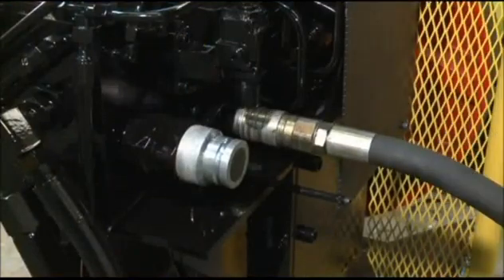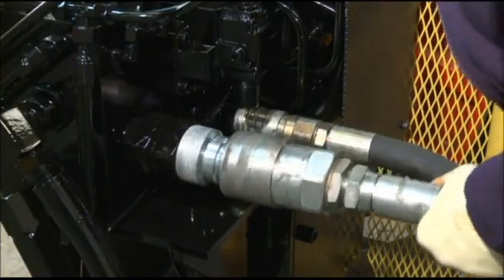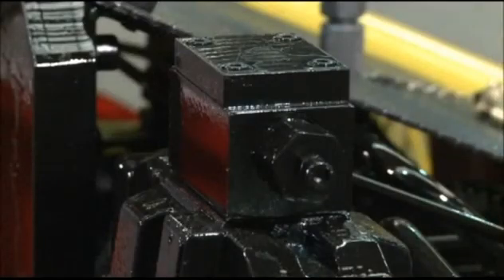All machine functions are derived from one common hydraulic supply source. The machine has inbuilt hydraulic facilities and safety controls that give additional independent protection from that of the external power supply.